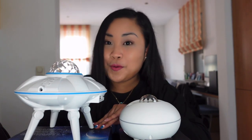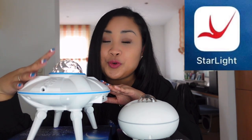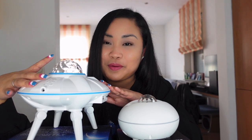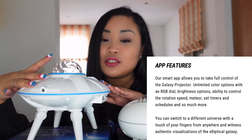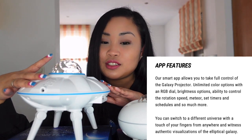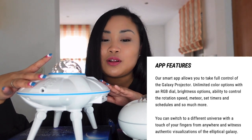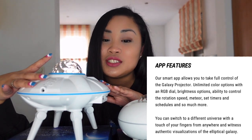Now let's move to the Galaxy Alpha Projector One. It has a UFO design. This one doesn't have a remote control, but it has a smart app. You can download the smart app to take full control of the galaxy projector with RGB dial, brightness options, rotation speed control, timers and schedules, and so much more. You can also switch to a different universe with a touch of your fingers.